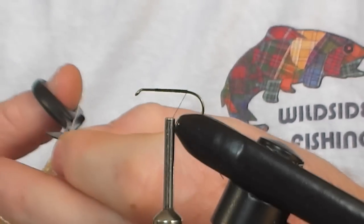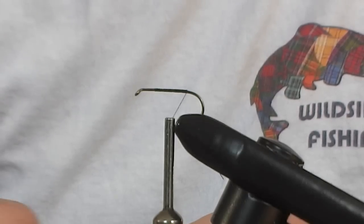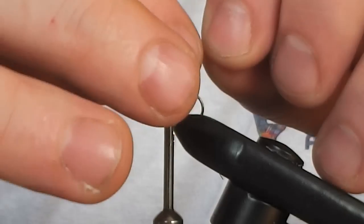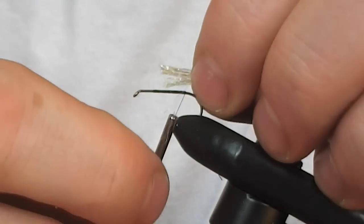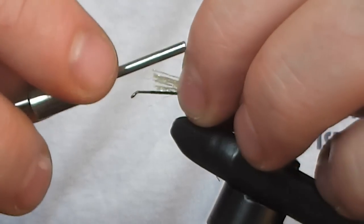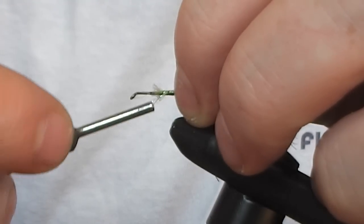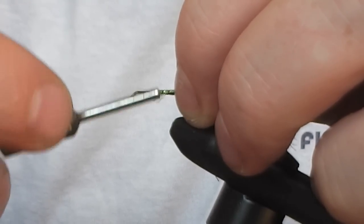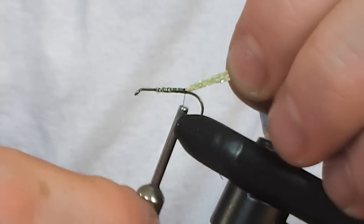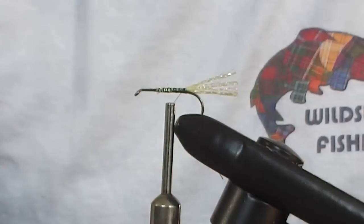So we take a small piece of this — it only has to be about a maximum of 8 strands or so. Now I am going to tie this in from the point that I started. We are just going to catch this in and take it up. The reason I am taking it all the way is, as I always say, it helps to keep the body uniform. So now we have our tail, and we can cut this off.